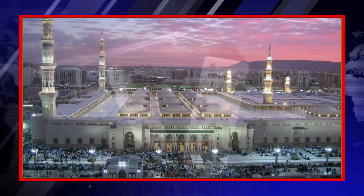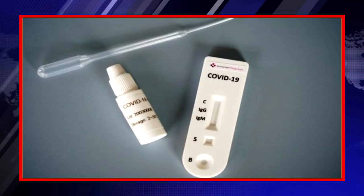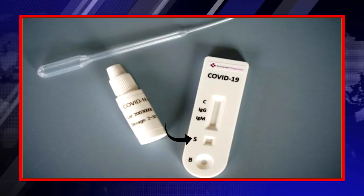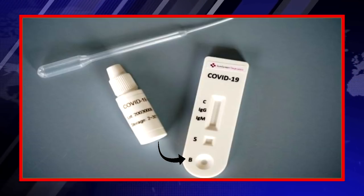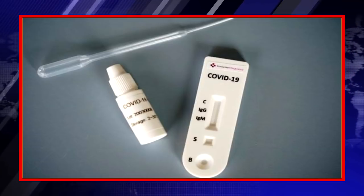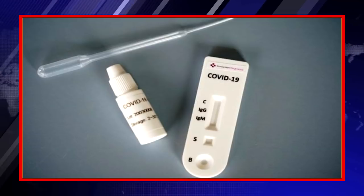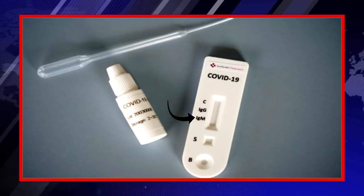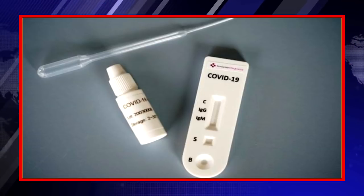Now I will explain the anatomy of the testing kit. The testing kit consists of two points: the first point is designated as S, known as sample, and the second point is designated as B, known as buffer. It also consists of three lines or regions. The topmost is designated as C, which is known as the controller. In the middle is M, which shows IgM — that's the antibody. And the lower one is G, which shows IgG — that's also an antibody.